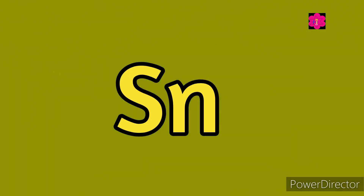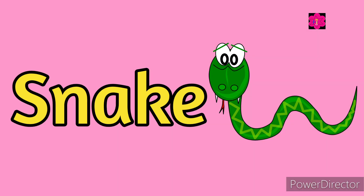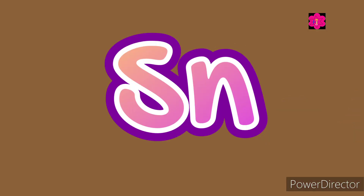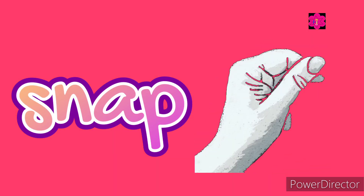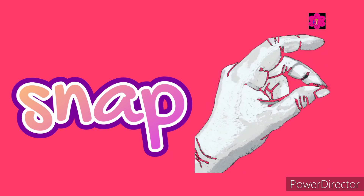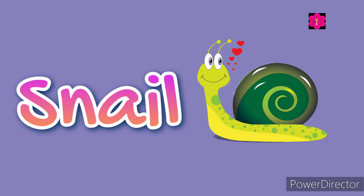Sn, sn, sn! Snake — S, N, A, K, E — snake. Sn, sn, sn! Snap — S, N, A, P — snap. Sn, sn, sn! Snail — S, N, A, I, L — snail.